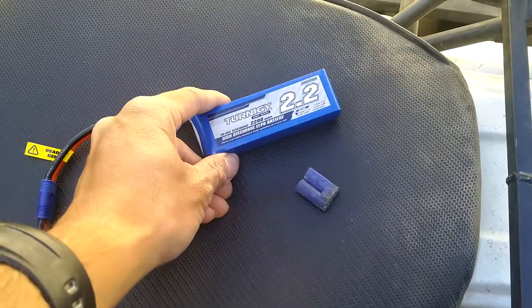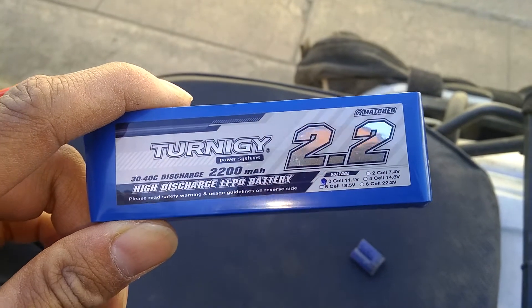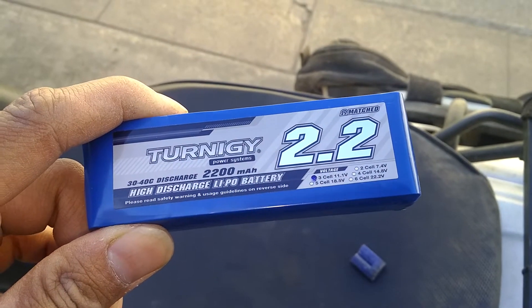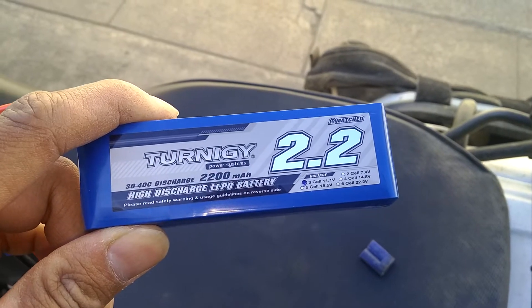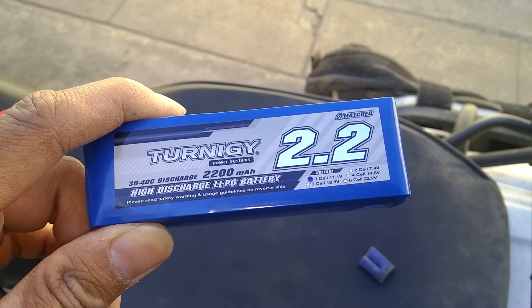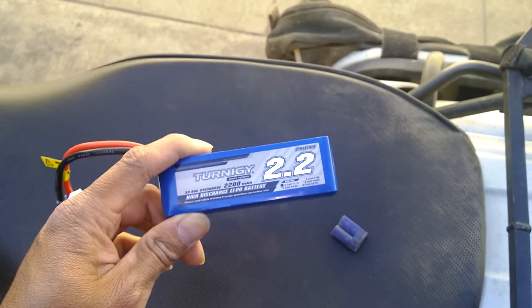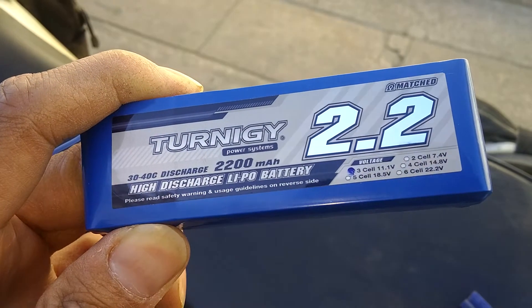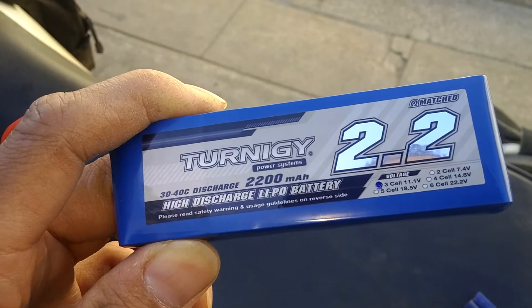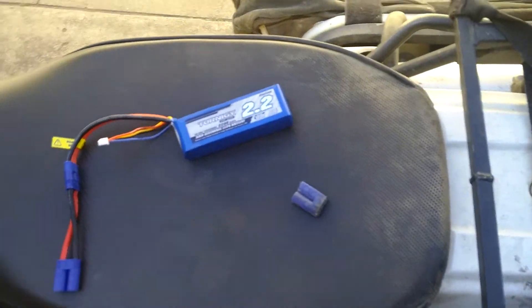I'm trying to see if this Eternagy 3S battery will start my bike up. It's a 30 to 40C discharge, so we can take some pretty good hits. It's a 2200mAh, three cells, so it's about 11.1 volts, but when it's charged it's really like 12.6 volts fully charged.